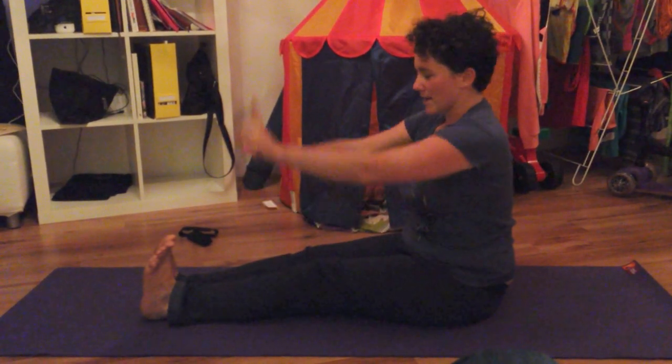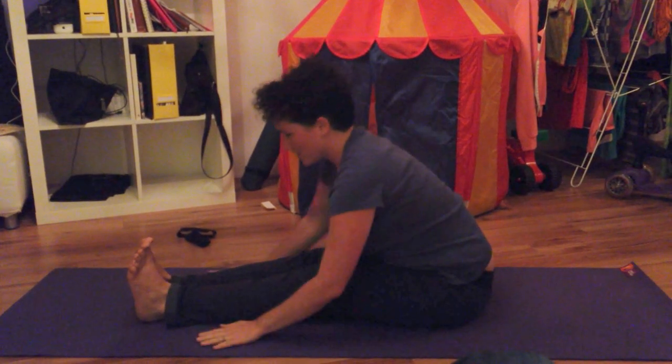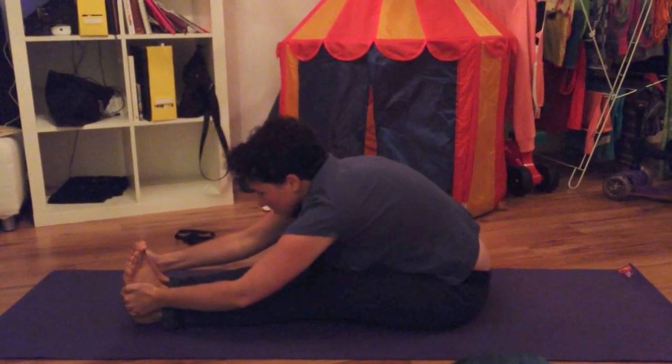More advanced is with toes up, doing exactly the same thing, until you can't go anymore, and then you hold around your feet like this.